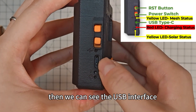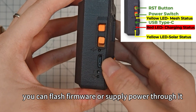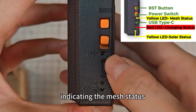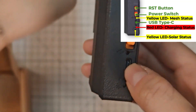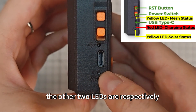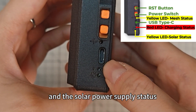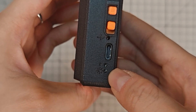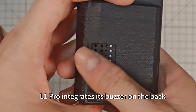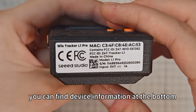We can see the USB interface. You can flash firmware or supply power through it. Above the USB interface is an LED light indicating the mesh status. The other two LEDs are respectively responsible for displaying the charging status and the solar power supply status. The L1 Pro integrates its buzzer on the back. In addition, you can find the device information at the bottom.